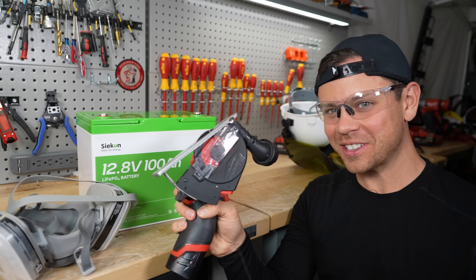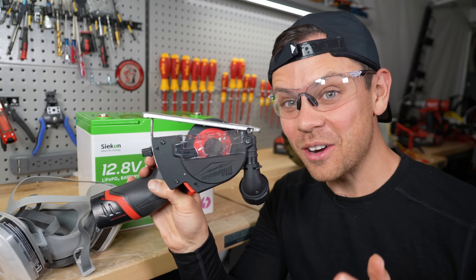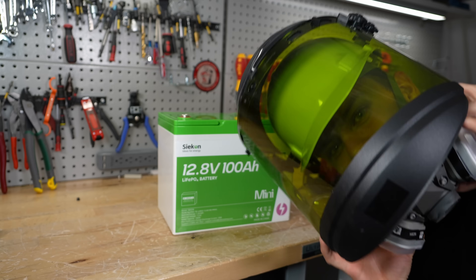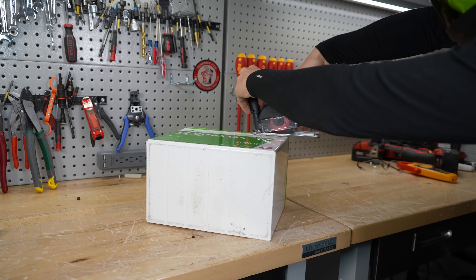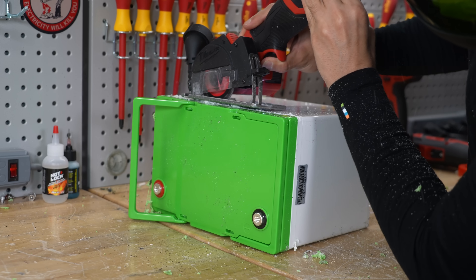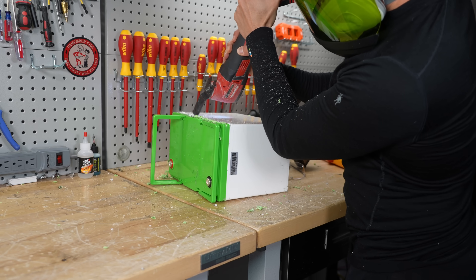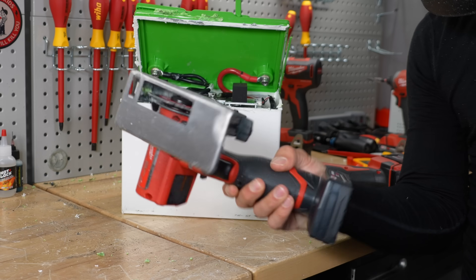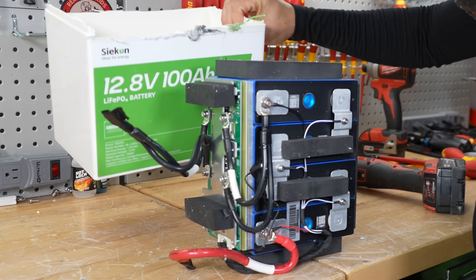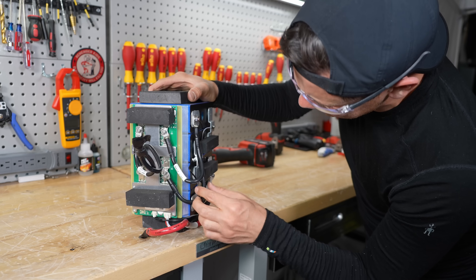Now we can rip this thing open and see what's inside. We have a new tool — a viewer recommendation from the last video. It's a cutoff tool with adjustable depth, and I tested it on some battery cases and it worked perfectly. This one's going to smell bad. It causes too much plastic dust, so I'm not going to use it. The cells inside were not secured that well. They're hot — 500 amps through these little bus bars. They need to reprogram this BMS because 700 amps with these cables is just not safe.